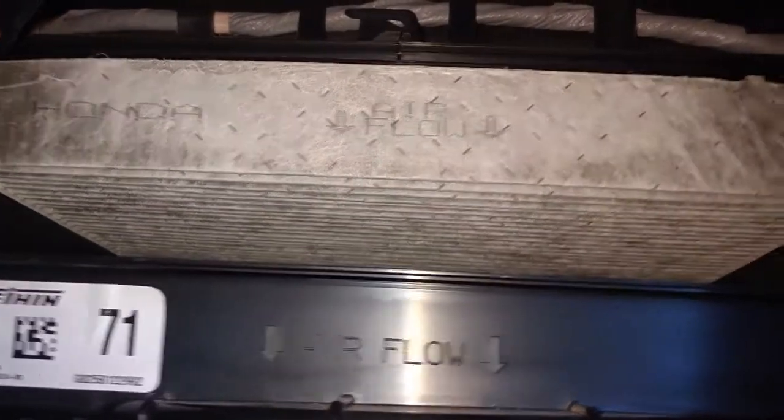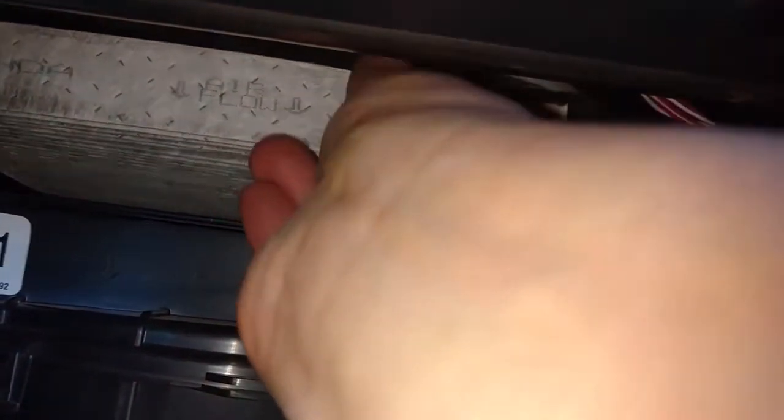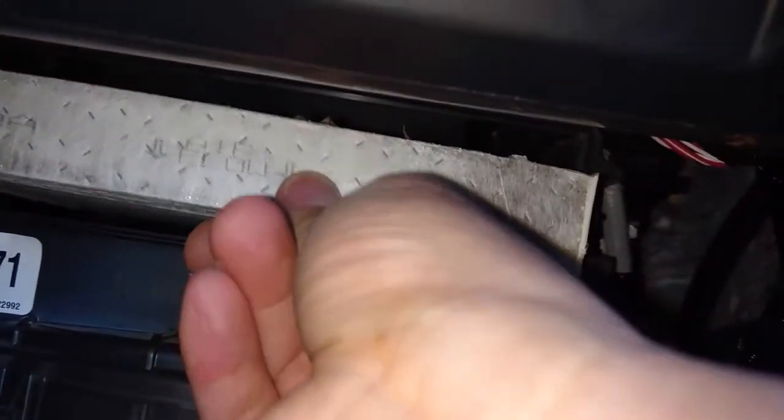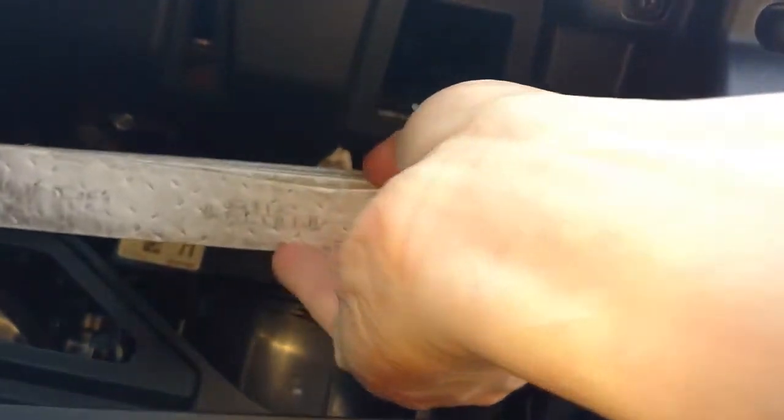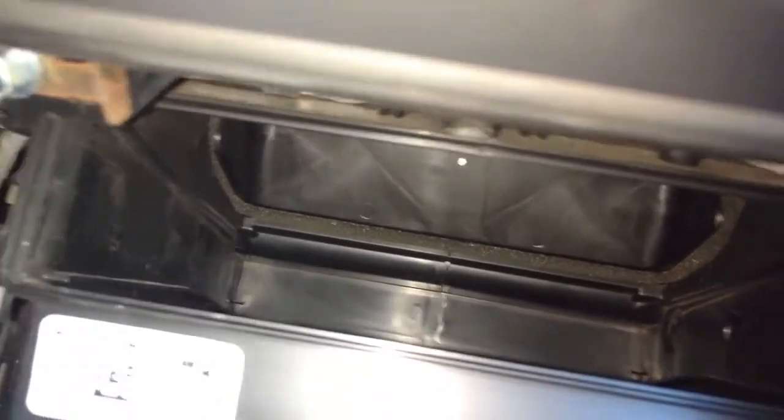See the arrow pointing downward. Take it out — so dirty, man. And that's the inside of the filter. That's the empty slot for the air filter.